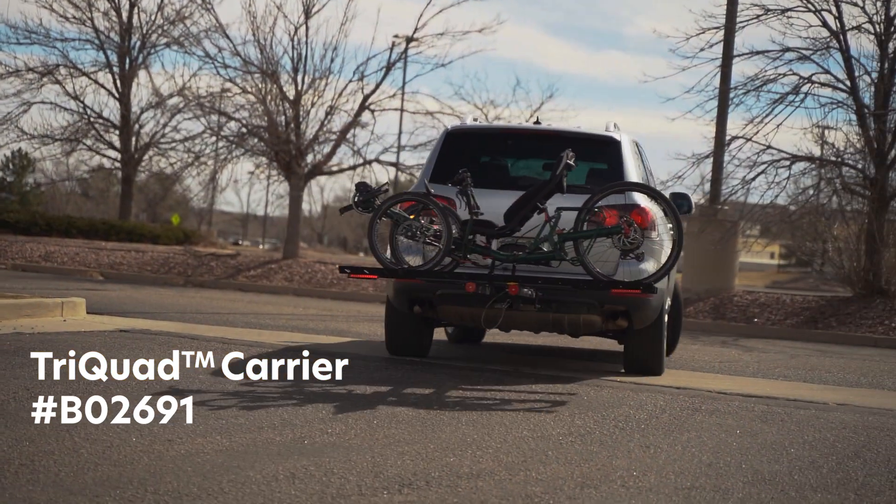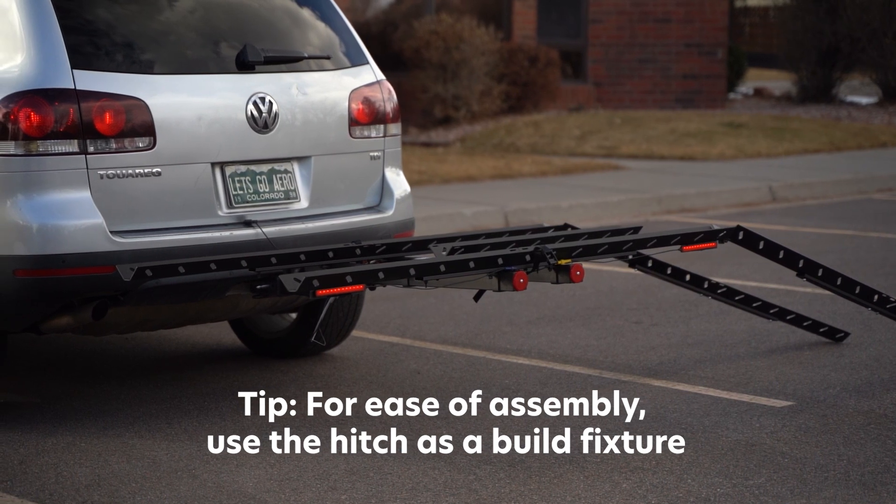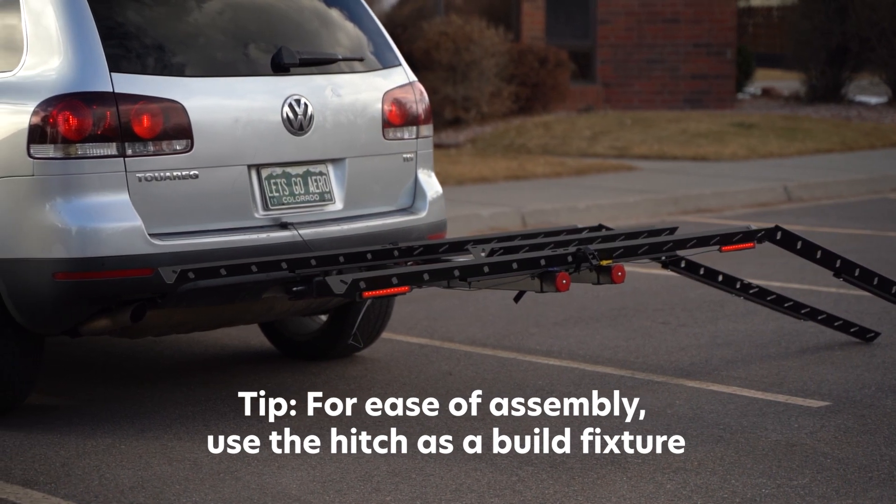This is the assembly and tips video for the Tri-Quad by Carrier. For ease of assembly, use the hitch as a build fixture and consult your user manual.